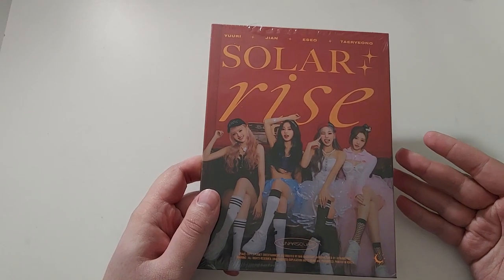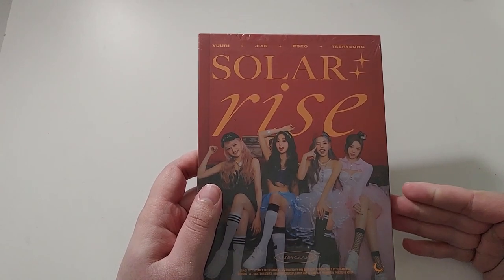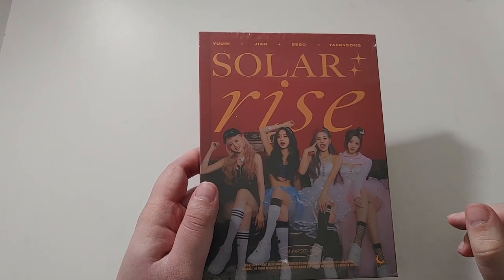So happy to have more Lunar Solar, so happy to have this album, and I love this cover so much. No pre-order goods here, but I did order eight more copies of this to get pre-order benefits and stuff, and to complete this set easily. Let's hope for the best for those.